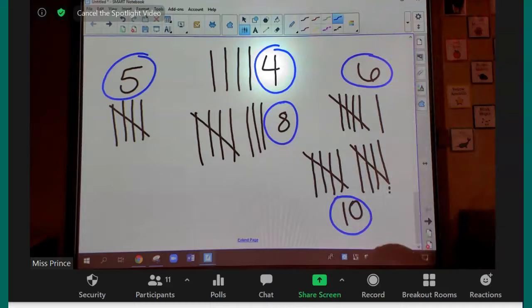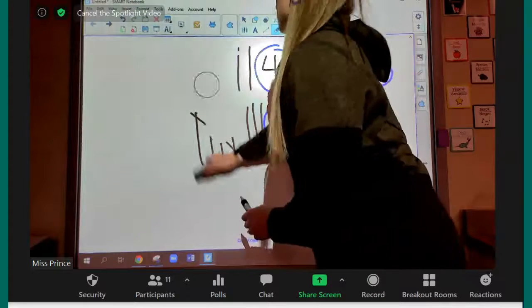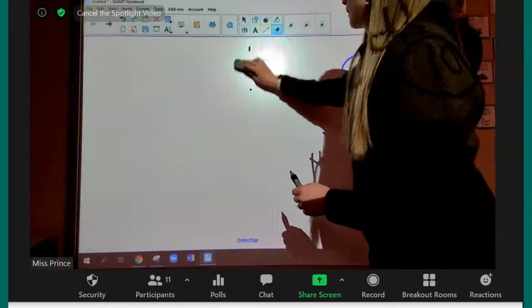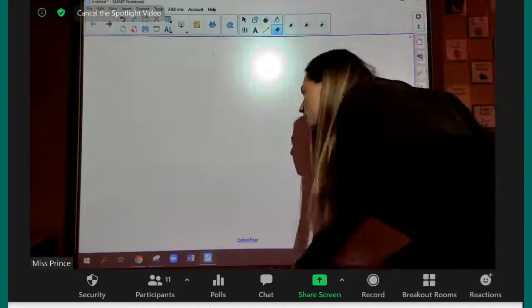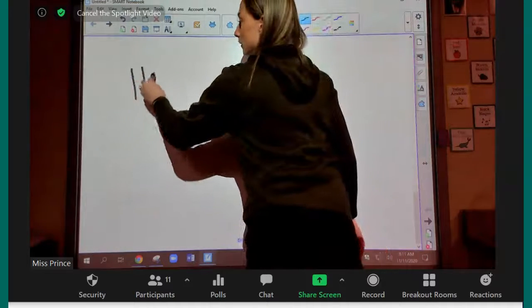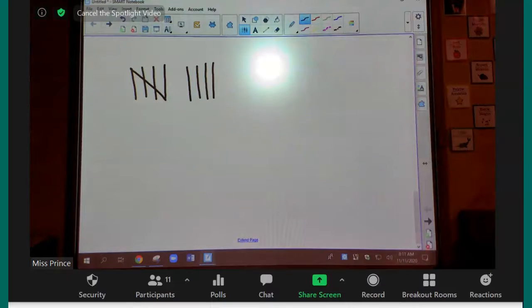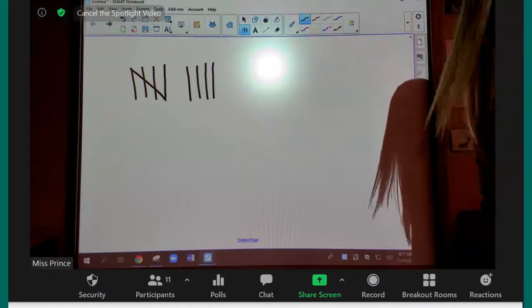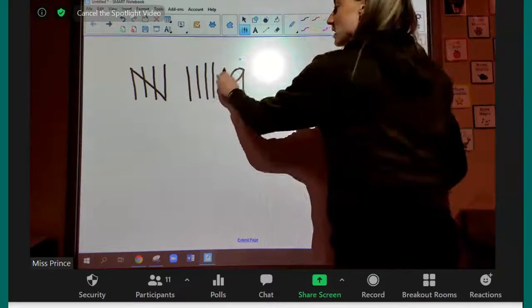Next person is Cadence. Make sure you guys have your whiteboards ready because I'm going to be having you do some of these on your board. Cadence, this is for you. Nine. Nine. Good job. Nine — good job, we almost have two bundles.